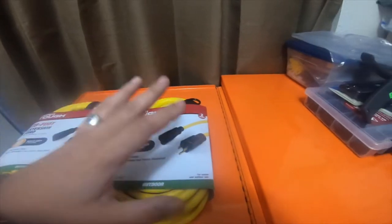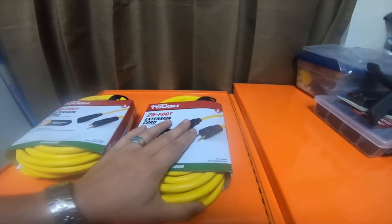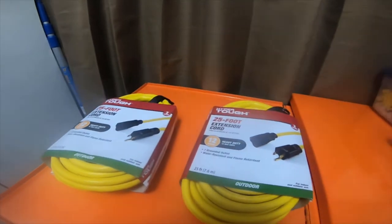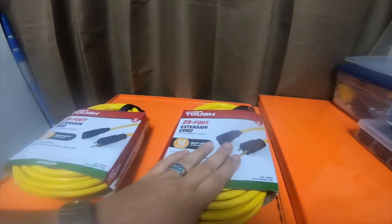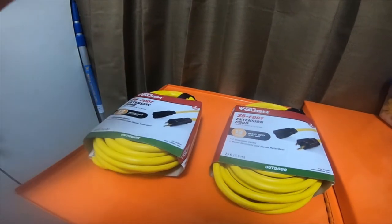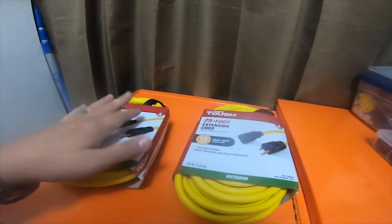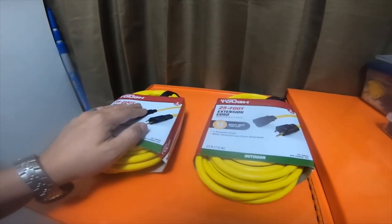I bought these so that way I can actually utilize my hundred-foot extension cord as an extension cord. This one is going to connect the one on the farthest wall to the one closest to the door, and this one is going to connect the two separate extension outlets that are on either side of the eight-foot doors.